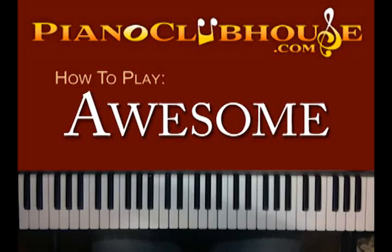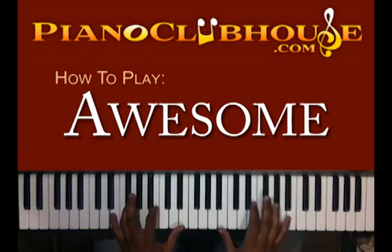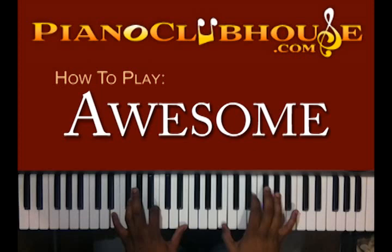Hello, my name is C-Dubb with PianoClubhouse.com and today I'm going to show you Awesome by Charles Jenkins. It's in the key of E. And the intro starts like this.